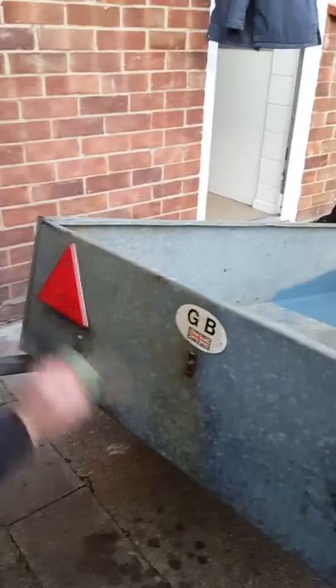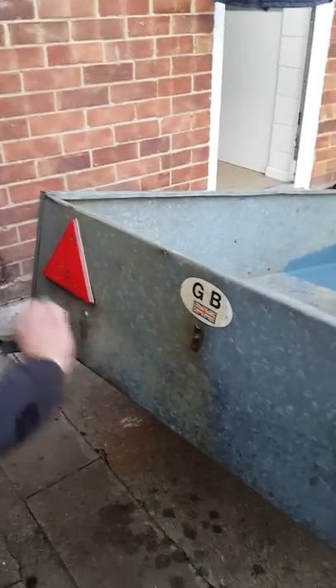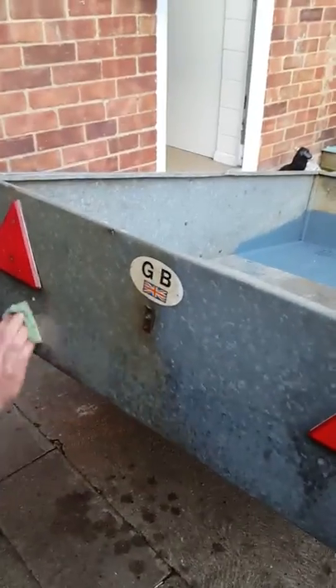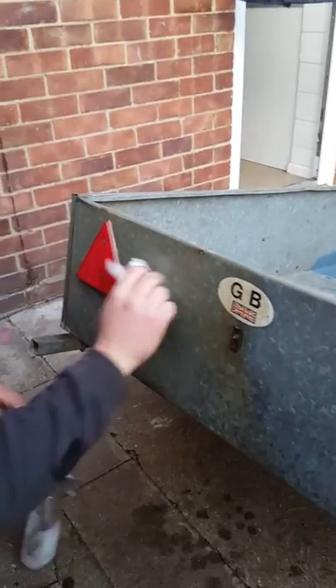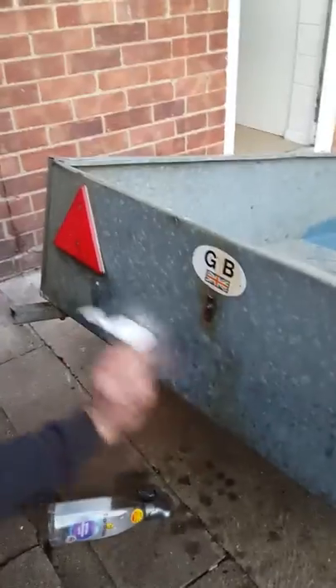Clean it. Cheap way to clean galvanised metal, is what it is. A bit of tissue — look at that, you've got that film in that hole. Dirt just comes off it.